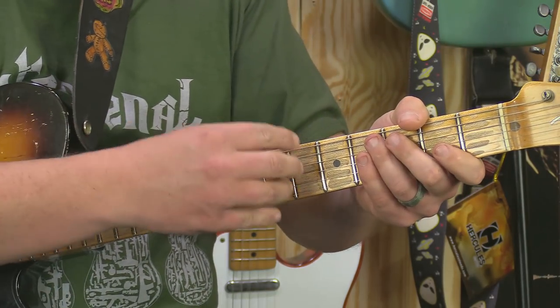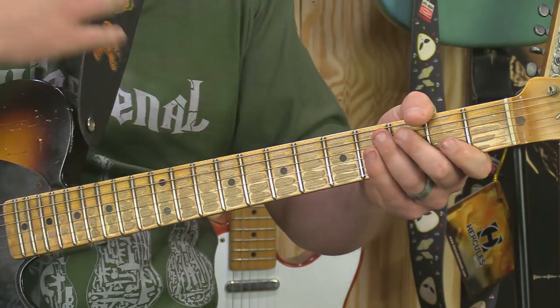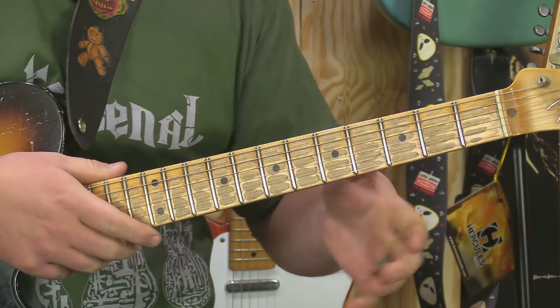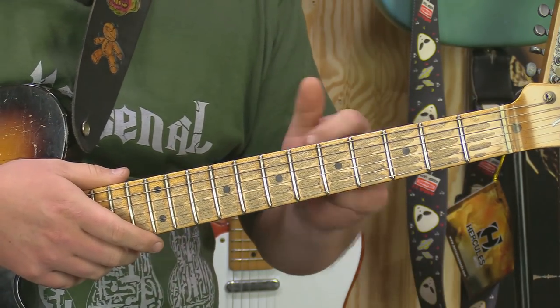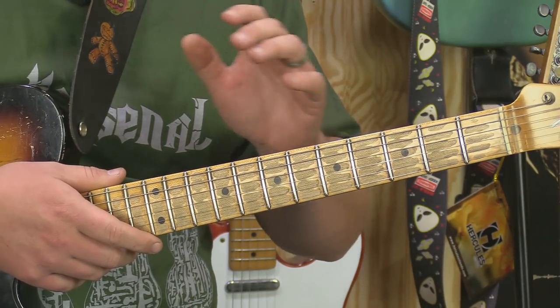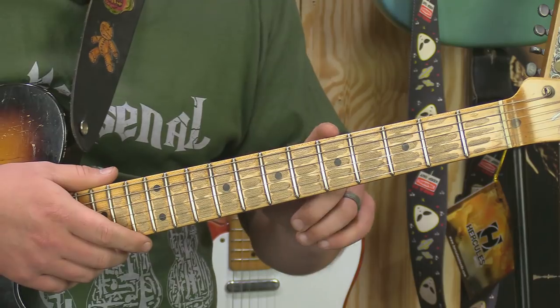I'm literally treating those chords as one note. I'm hitting it with my thumb and just raking it across to get that kind of percussive slap sound. So you can use those 13ths to really juice up the blues and give it some really cool movement in there.